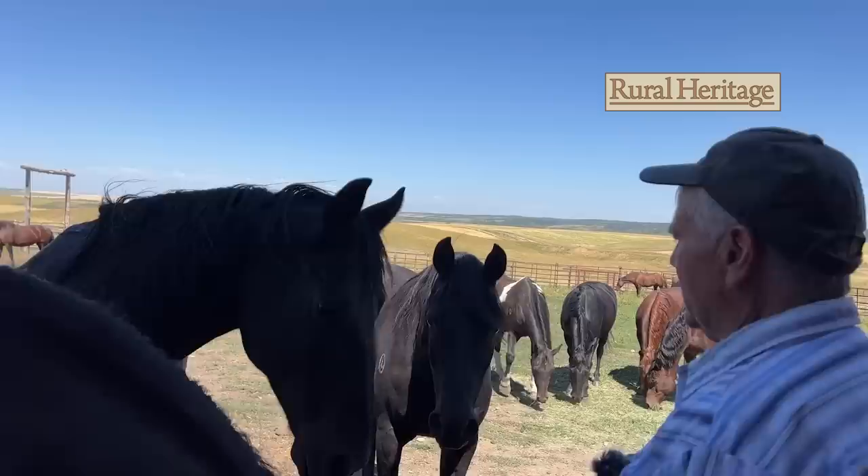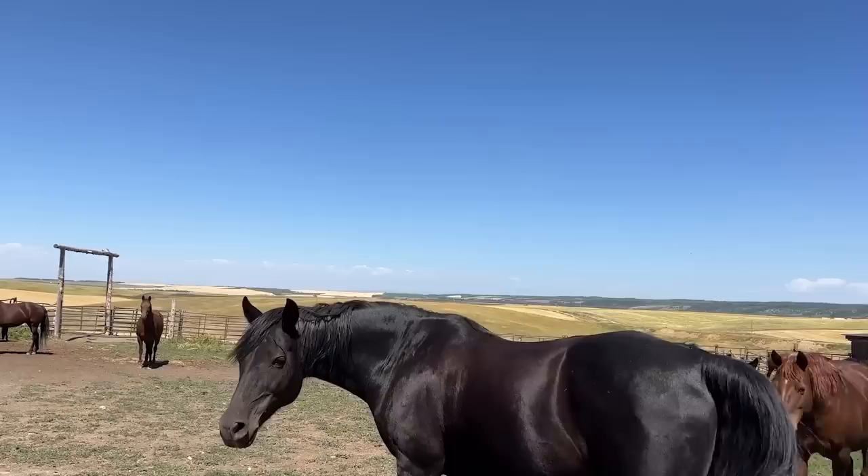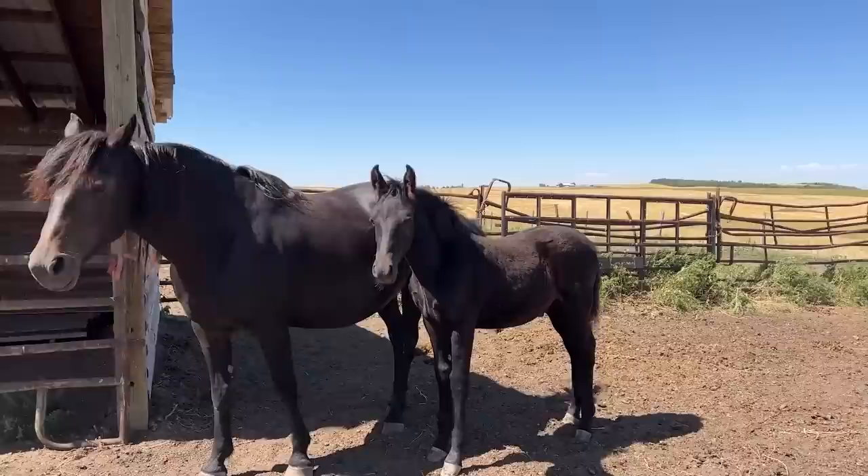I used this horse as a stallion for maybe three years, and a lot of these are his colts. That's kind of my breeding program — like this little fellow. So I breed my own stallions. I keep them for two years until they get nasty or I just get tired of putting up with them, and then I'll castrate them, put them in the dude string, and go on from there. And this little colt over here is a stud prospect.